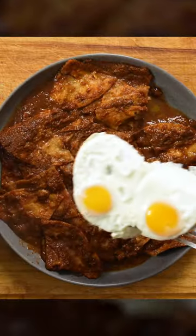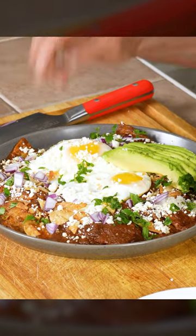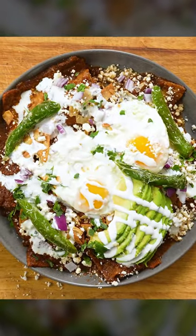Here's my favorite way to assemble: two over easy eggs, some extra crunchy crushed totopos, avocado slices, queso fresco, red onion, cilantro, crema and some sliced up chile toreados.